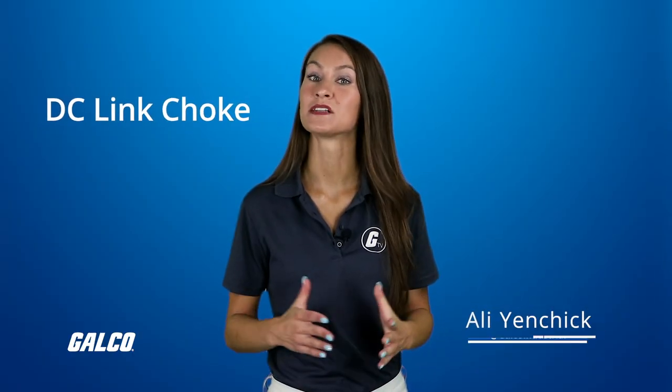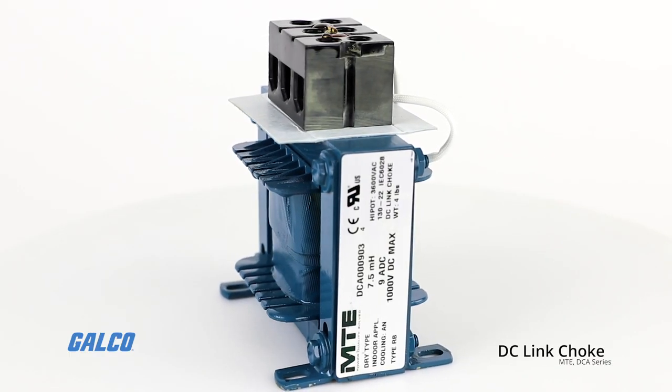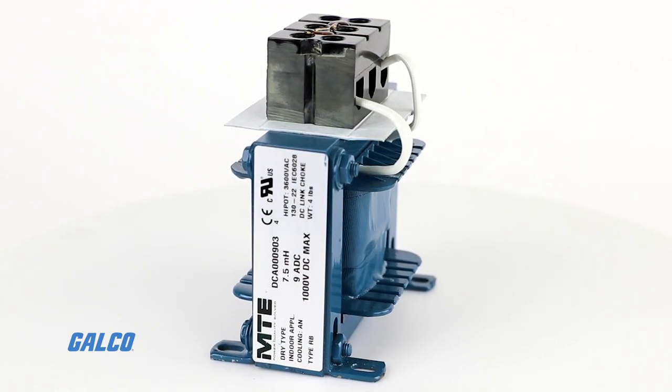A DC link choke is an electrical device that filters and controls the DC bus voltage and current in a variable frequency drive. They function similarly to AC line reactors in that they smooth the current flow to the VFD and reduce harmonic distortion on the power line.